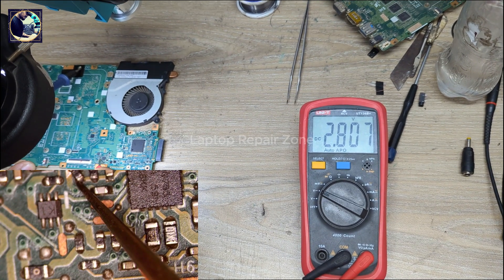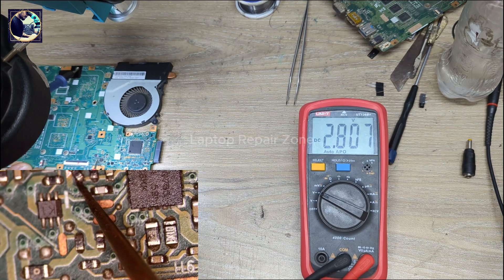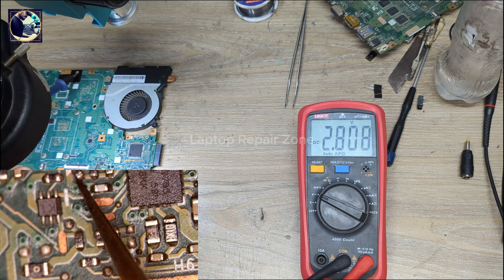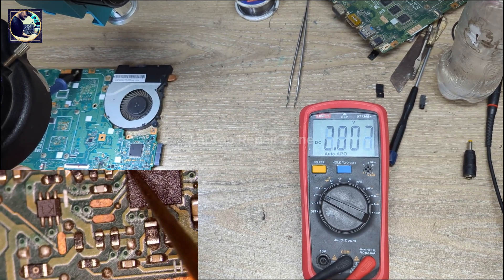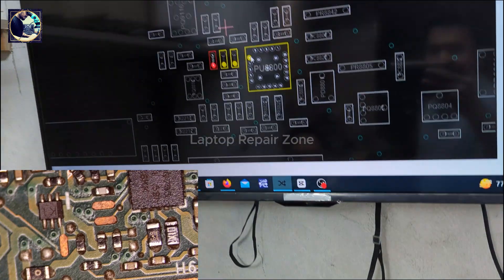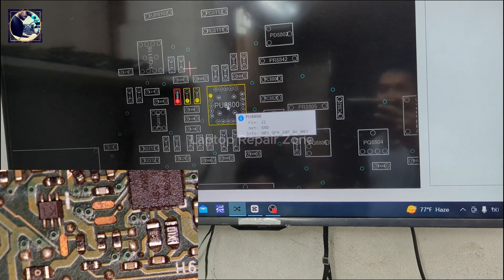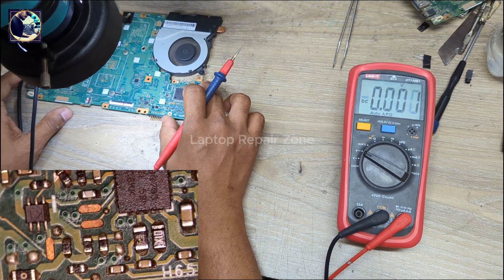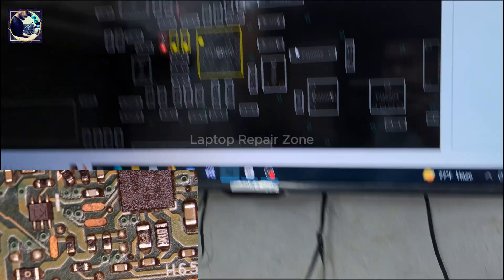The other side of the resistor is 2.8 volts — that's okay. This voltage must be present here as the AC detect voltage: 2.5, 2.6, 2.7 — whatever, it's in range. Pin number 6 — as you can see, this is AC detect. This is the BQ735 charging IC, and it's done.